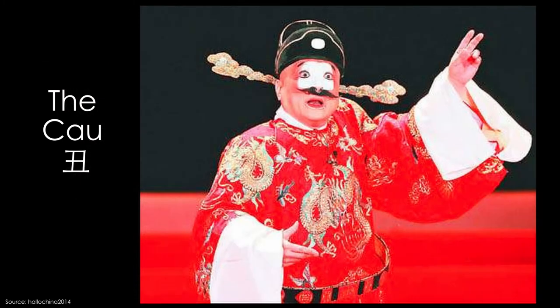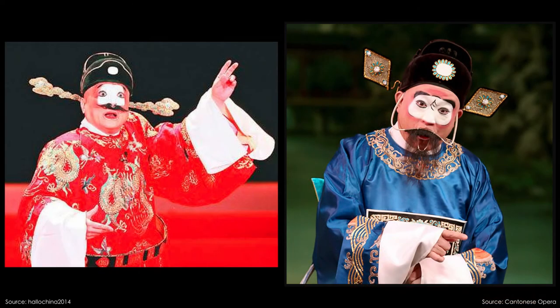The last role is called the Chou — the comic relief of the opera, the clown. In the story, anyone can play this role. Take a look at their costume and makeup — how would you have known they were the funny character in the opera? Their outfit is usually very rich in color with a lot of gold detailing. Their headpiece is usually the simple black hat with bunny ears, sometimes with gold trimming or jewels. They usually do not have any props. For makeup, half of their face is painted with a silly mustache or a silly expression painted on.